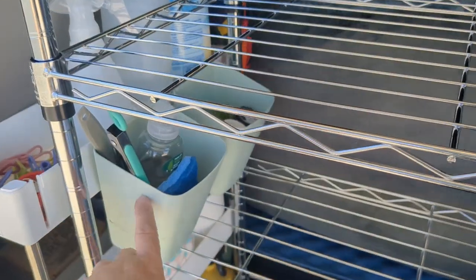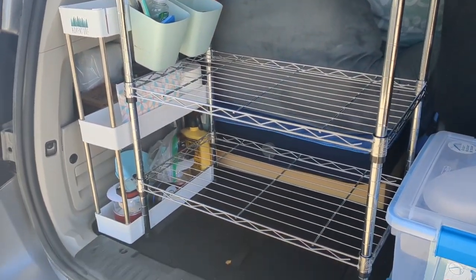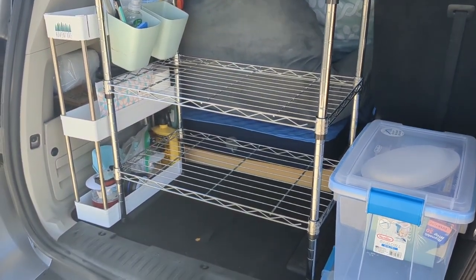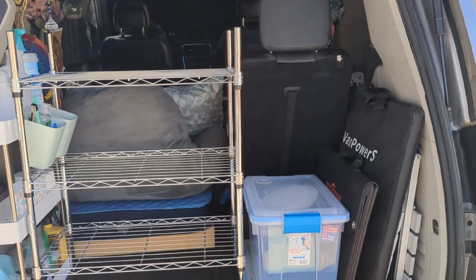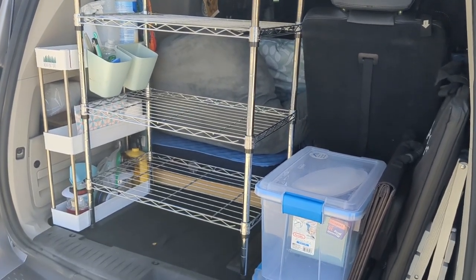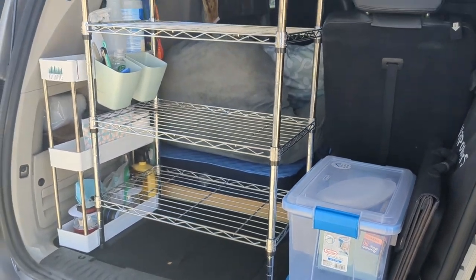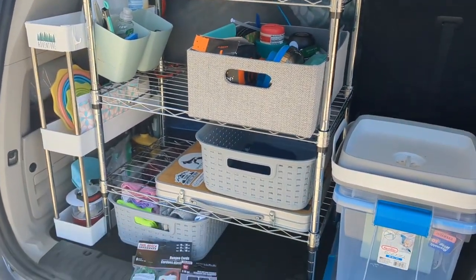I can still hang my Ikea cups on my shelf. Look at how nice that looks. I gained so much space — I have this, this, this, and this. I can put bungees around it so stuff doesn't slide out. I can hang stuff. This is great, this is nice. And what's great too is that when I'm sitting up against my driver's seat like I normally do, I can still see out because it's an open shelf, so it doesn't really obstruct my view. Oh my gosh, I'm so excited! This is working awesome.